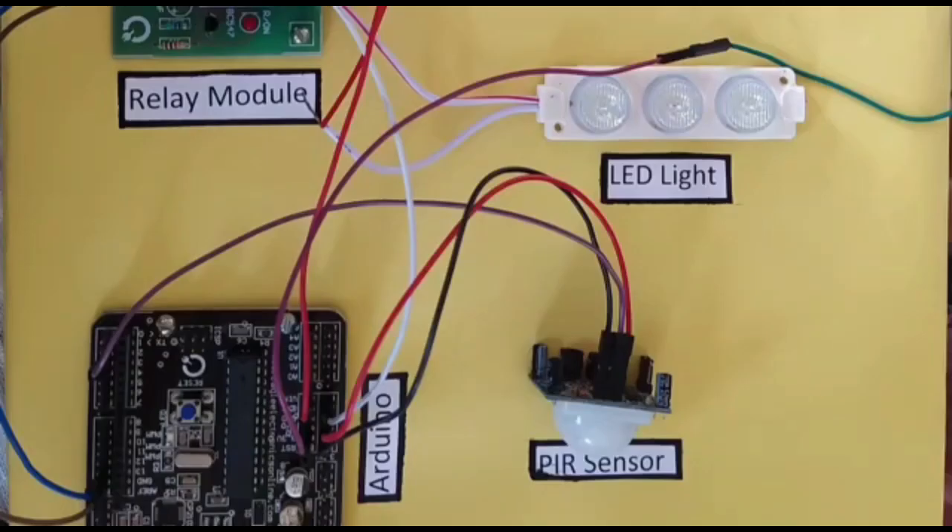The materials required in this experiment are an Arduino, a relay module, a PIR sensor, and an LED. Now let's move on to the explanation of each component.